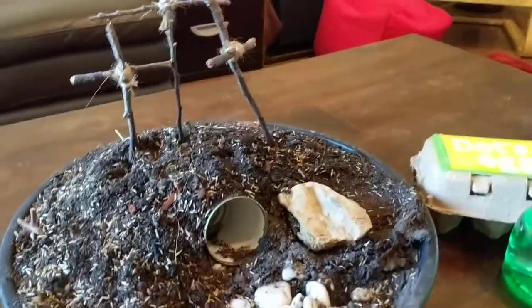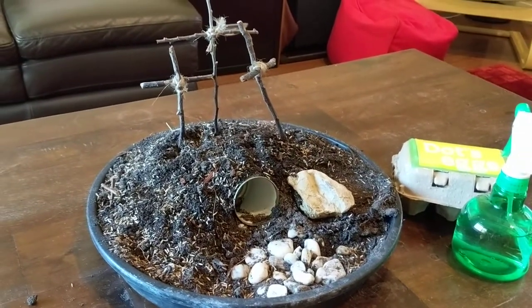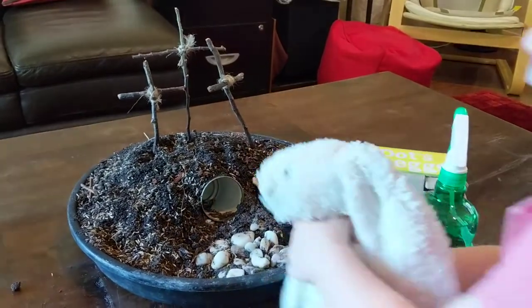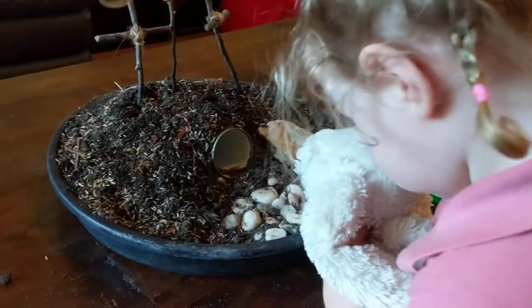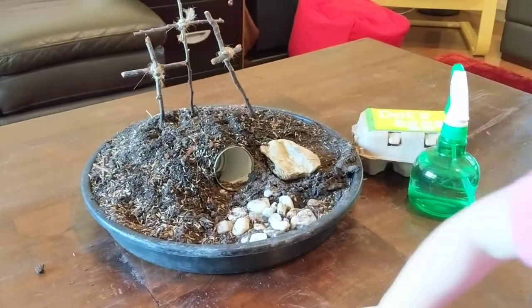A resurrection garden is a great way to teach kids about the Easter story. It's very tactile and allows kids to do a lot of imaginative play - see, the little bunny is playing Mary, who comes to visit the tomb to find Jesus. It's a great way to keep going through the story.